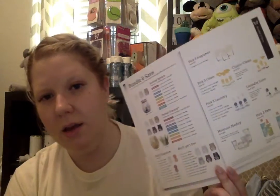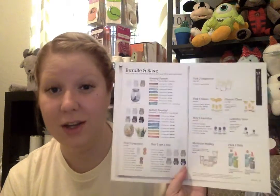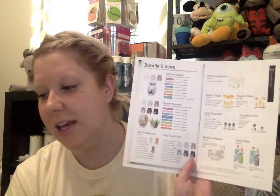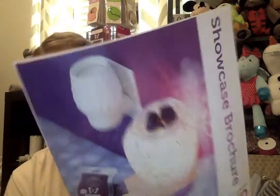I also included a bundle and save page — this is actually a photocopy of the catalog because printing from the digital catalog came out really blurry. I wanted to include bundle and save options because a lot of people like those, and they aren't easy to see in the showcase brochure. And of course, there's a showcase brochure in every packet. It would normally have my sticker or stamp on the back with my contact info — I just threw this sample together quickly so it doesn't have that.